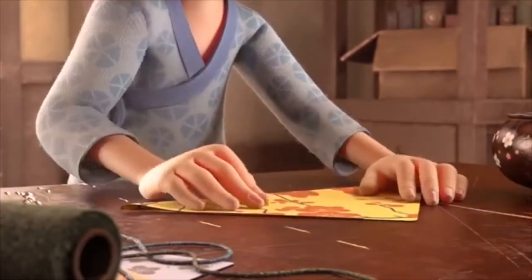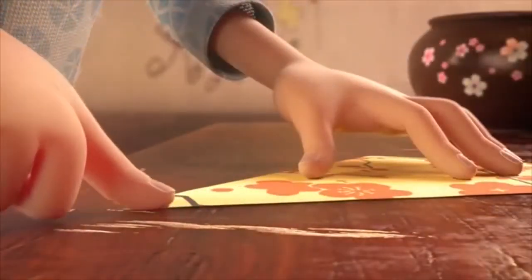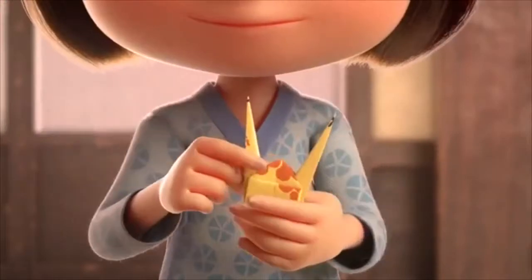It all started with a piece of paper, one that was square. It was either printed or it was plain.